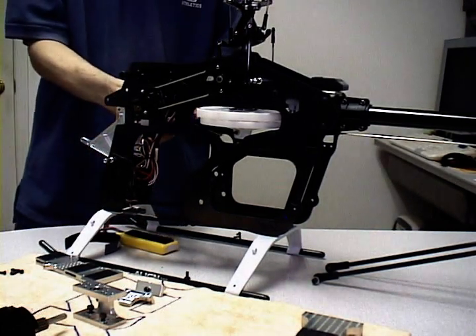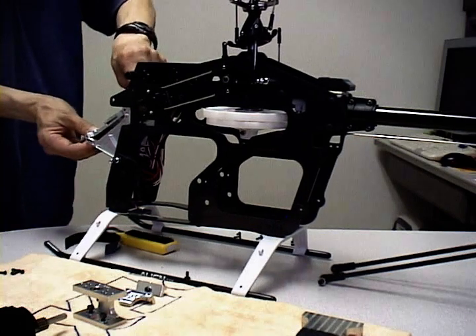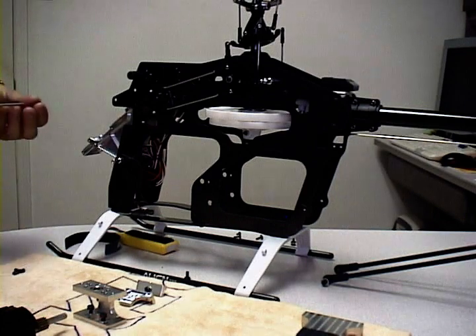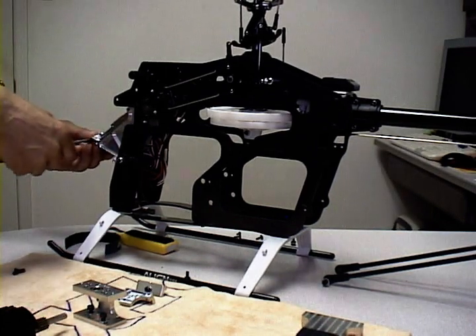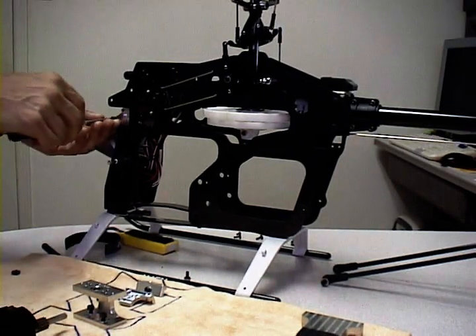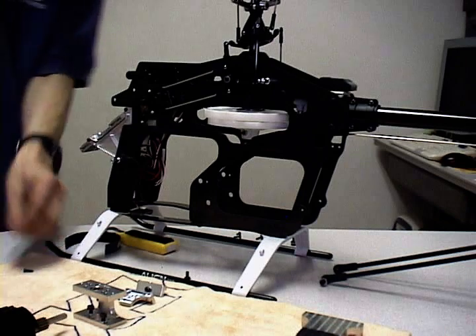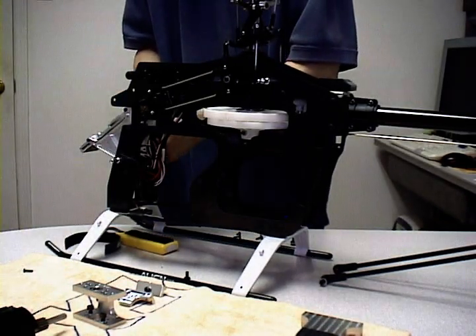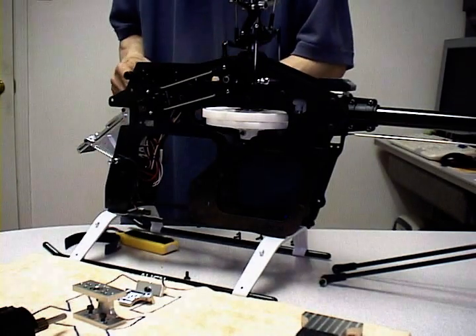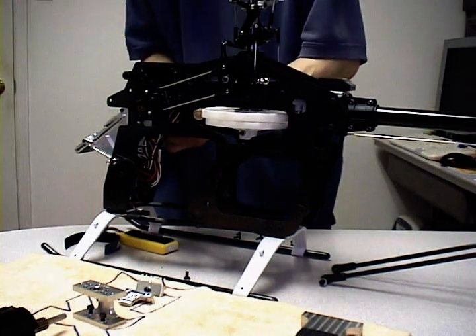Now we'll just tighten things up. The next thing we're going to do is position the lipo tray mount in between the side plates and go ahead and bolt it into place. We also suggest when building this kit to use a little thread locker on the threads, because with any vibration the screws will come out. In this demonstration we'll just put it together to save some time.